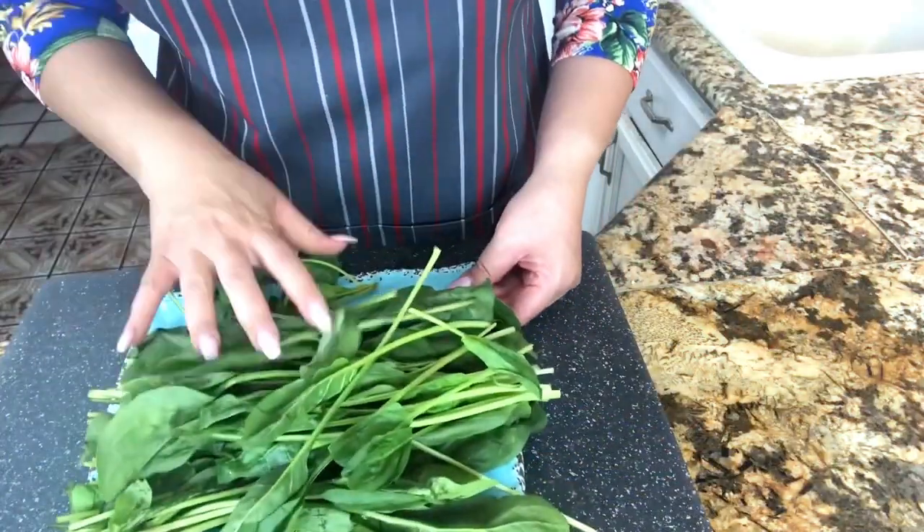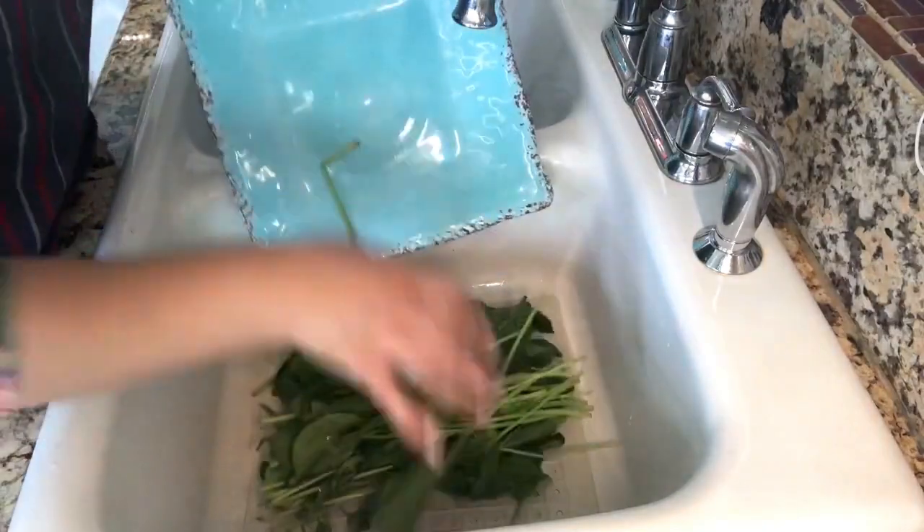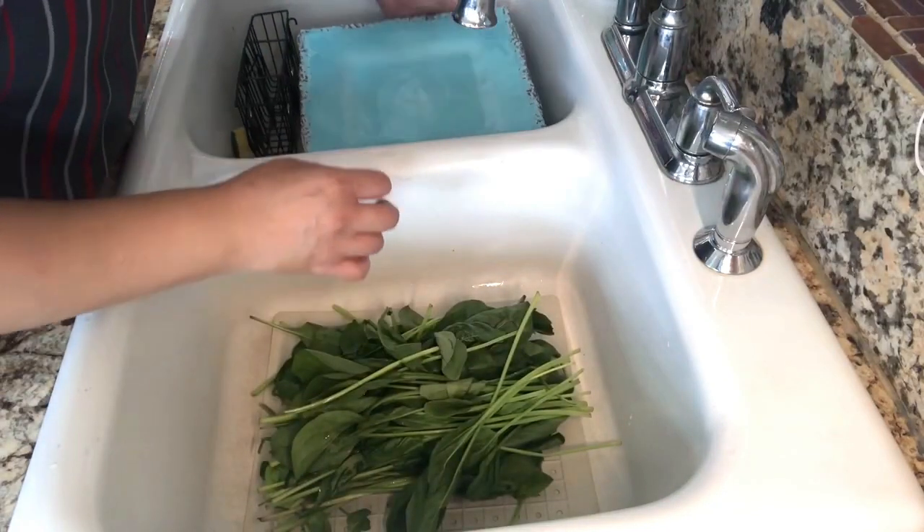I am ready. I want to start with my spinach — let's take it to the sink and rinse the spinach really good.